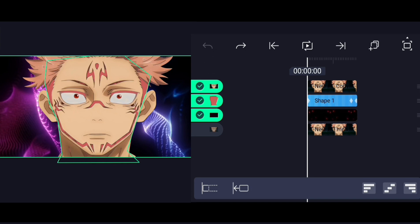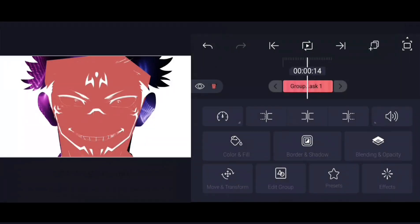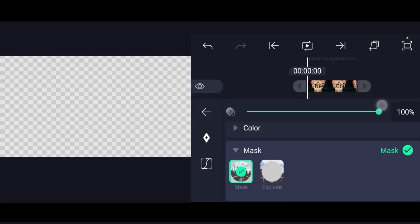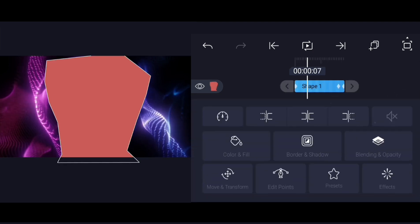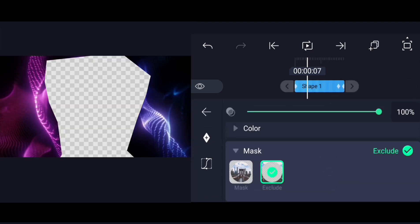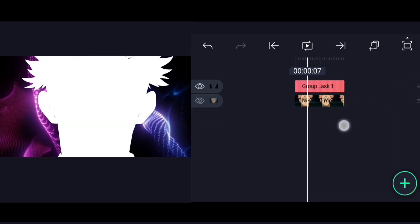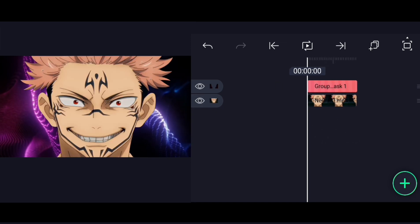Select these three layers and tap on Group and Mask. Go to Edit Group and change the blending mode to Mask Exclude. Now you have two layers — one with the masked overlay layer and the main clip layer.